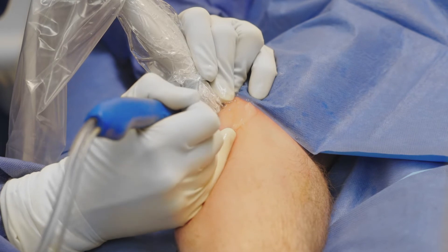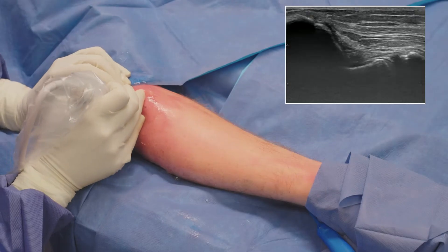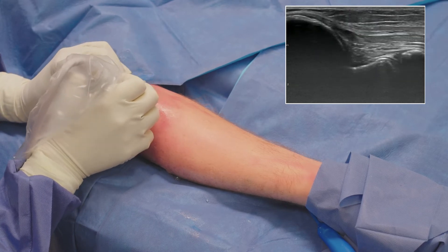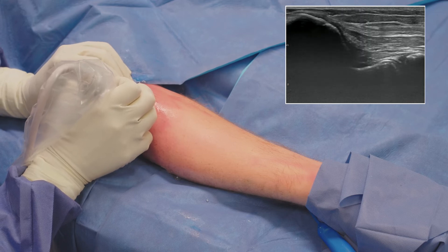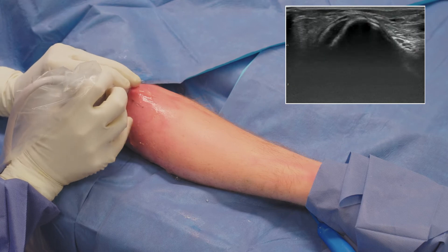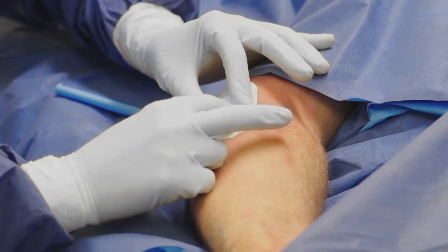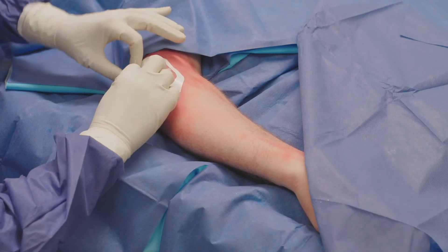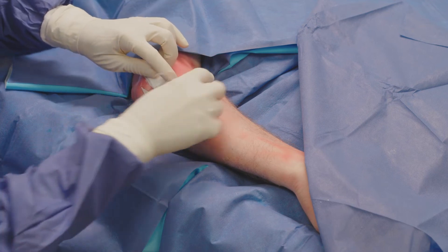Depending on what I see on ultrasound, I repeatedly reposition the probe, scan the tendon to identify and debride any remaining diseased tissue, and this usually takes three to five minutes to debride all of the diseased areas. I can see that we have great consistency now throughout the tendon. Since the procedure is performed through a stab incision, there is no need for sutures. I place a steristrip and a small gauze band-aid over the incision, which is then covered with tegaderm.